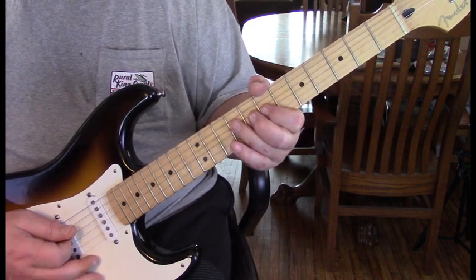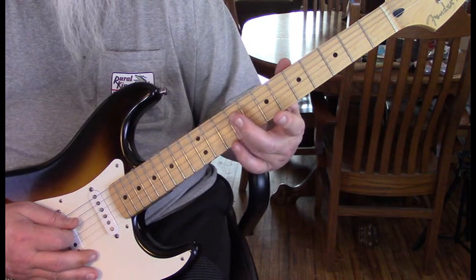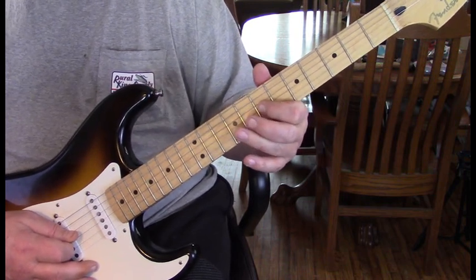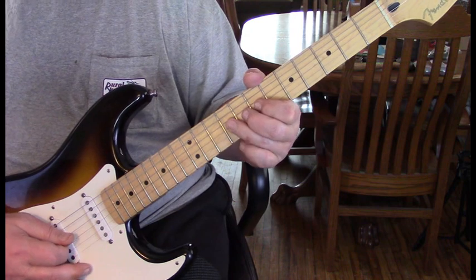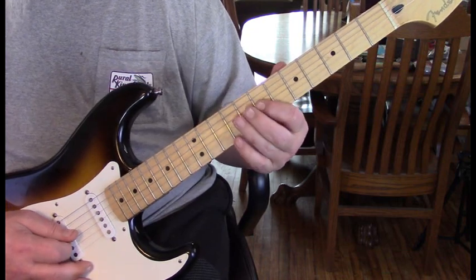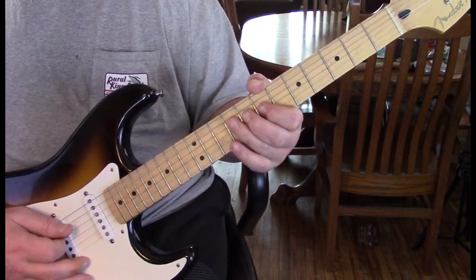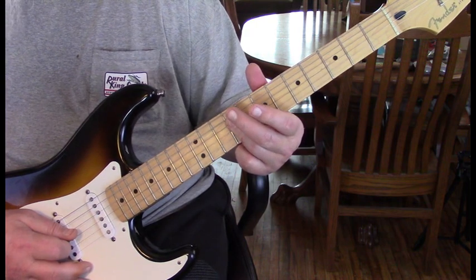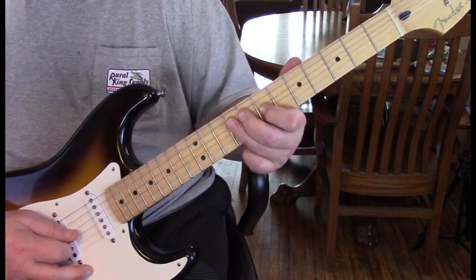We're hitting the 4th string at 9, then come right to the 3rd string at 9 with a bend, and then strike 7 on the 3rd back to 9. It's a bend and then strike — not a bend-release pull-up. Then we lay our finger and catch the 4th at 9 again, come back to 7 on the 3rd, back to 9 on the 4th. We then lay back and forth between the 9s on the 3rd and 4th strings, ending on the 7th fret of the 3rd to the 9th fret of the 4th.